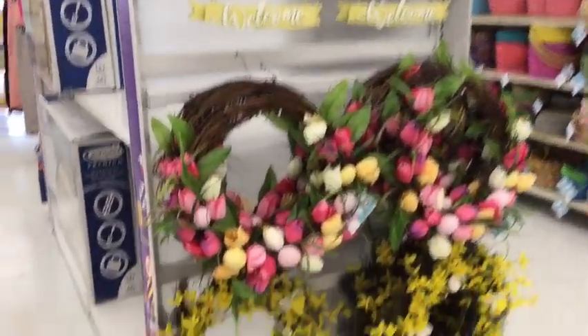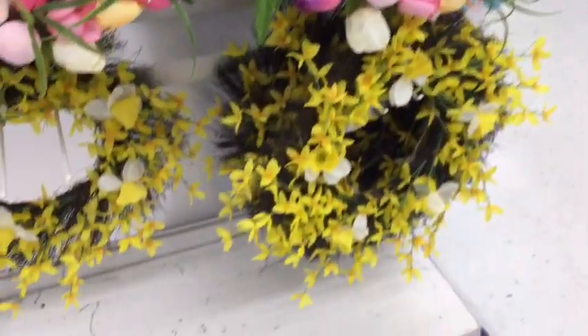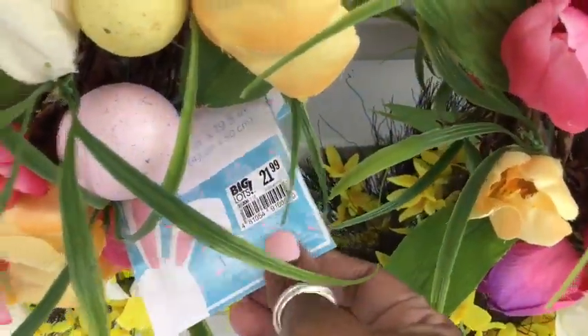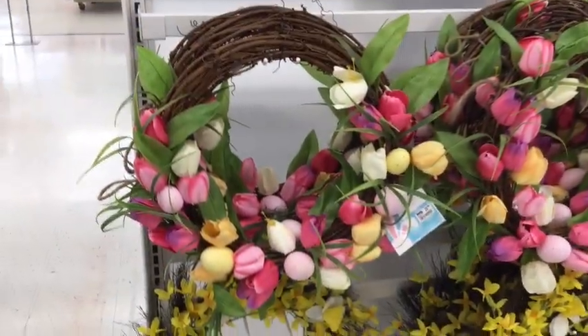These wreaths here were separate from all the other wreaths that I showed you earlier, but I really love those tulips on top. Look at the vibrant colors. And I thought the price was a great price for this wreath.